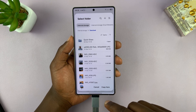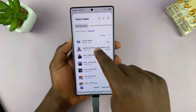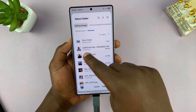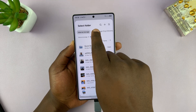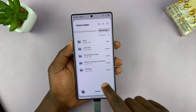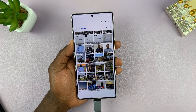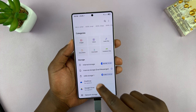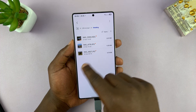Now it's going to ask you where you want to copy to, and you can select a different storage space. Go to the top, swipe and select your USB storage. Select your folder called "wedding" and then select Copy here. Those items are going to get copied. Now if you go back to USB storage and then go back to our folder, you can see our photos are right there.